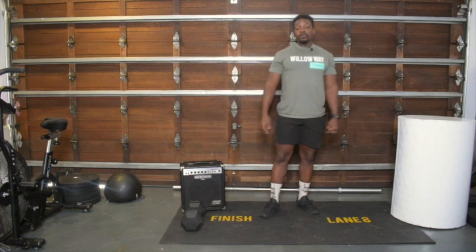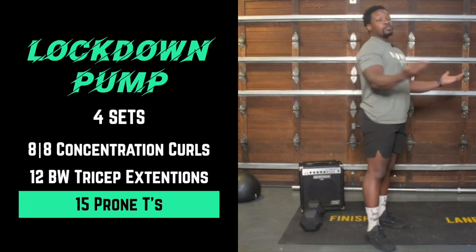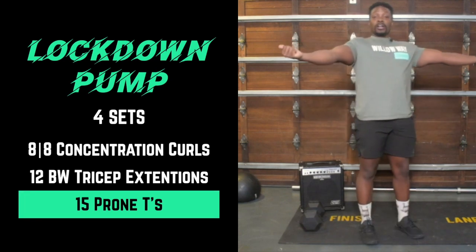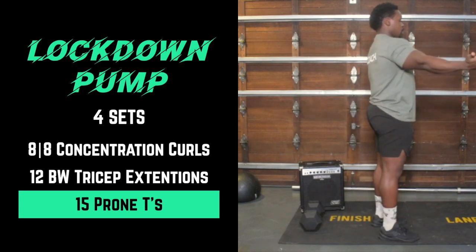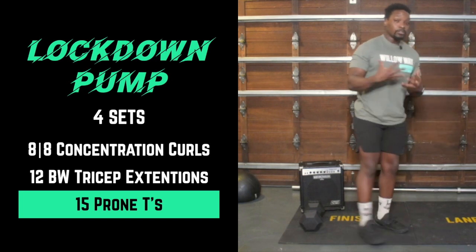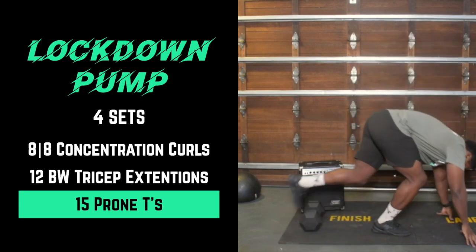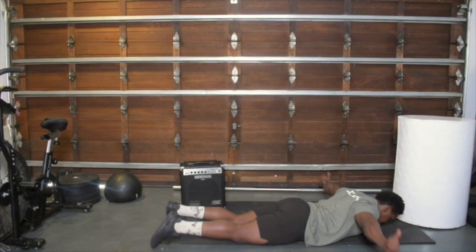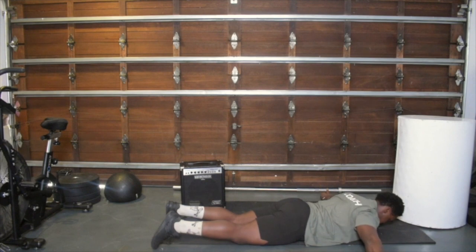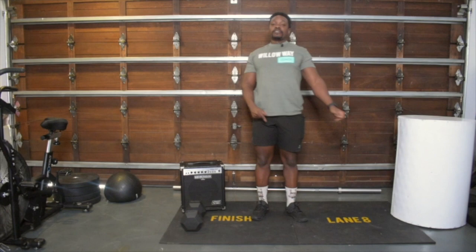Then we're going to work on some shoulder blade movement. We're going to be on the floor in a T position with thumbs pointing towards the sky. All we're looking for is squeezing the shoulder blades and pushing them apart — the movement is completely controlled by the shoulder blades. We'll work there for 15 reps, four sets of that, and then we'll get into the workout.